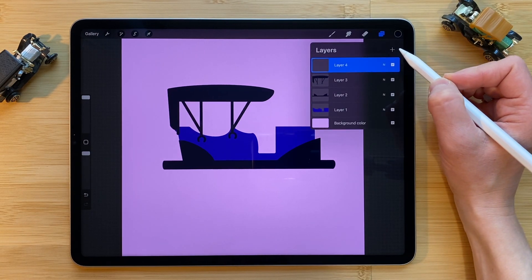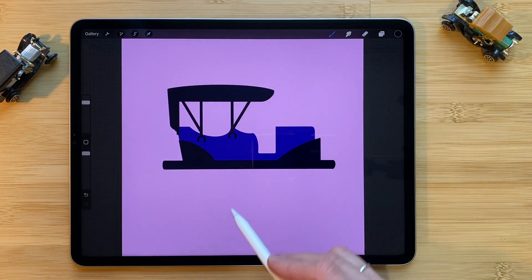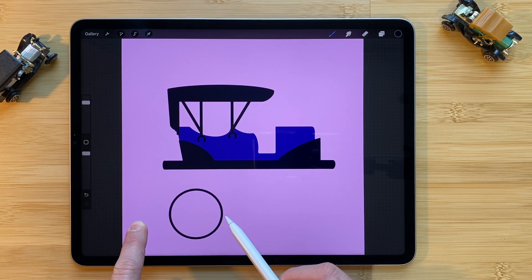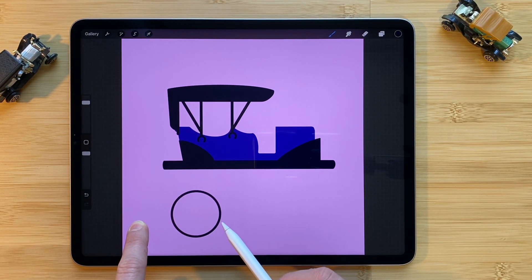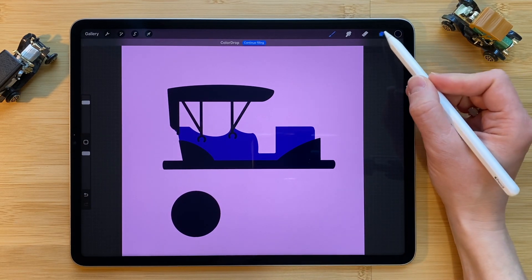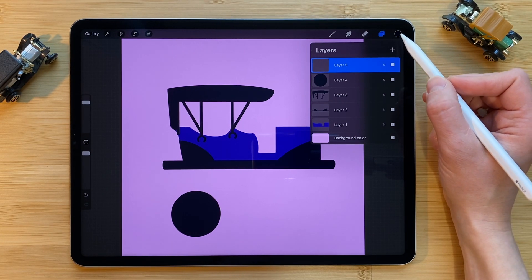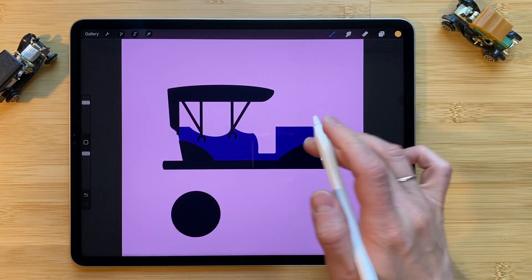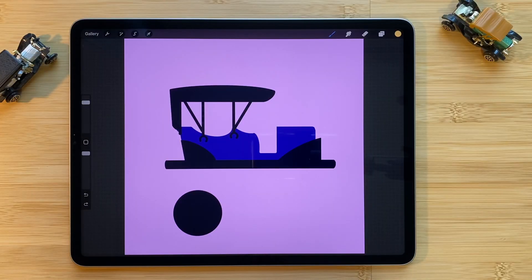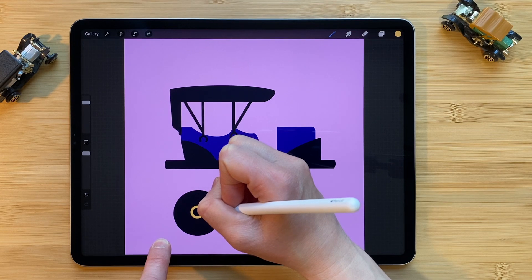Click on the layers panel plus symbol to add a new layer. Here on layer four we will begin to make the tires. Make sure you're on the brush tool. Draw a circle or an oval — leave the pencil on the screen then put your finger on the screen to make it a perfect circle sized however big you'd like for your tires. Once you've got it, drag and drop to fill the color. Click on the layers panel plus symbol to add a new layer. Click on the color circle and choose a gold for yours.